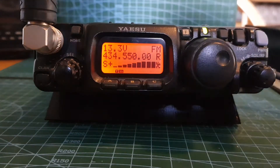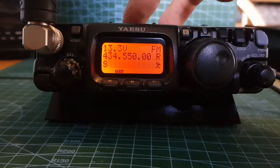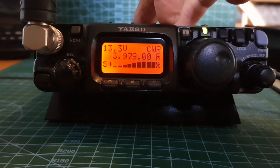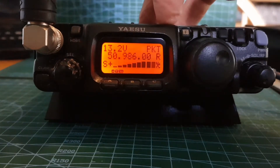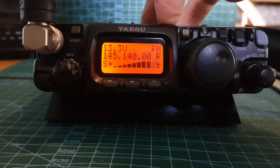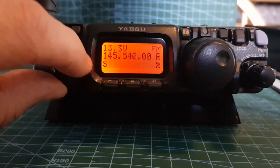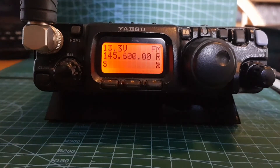We're going to add a two meter repeater. There's one there now on 70, so we're going to go up to two meters - could have gone down, would have been quicker. Then we're going to go to 145.600, which is GB3WR.